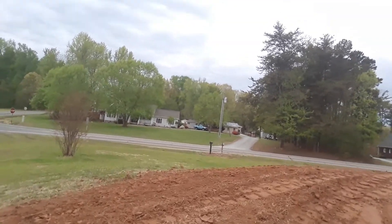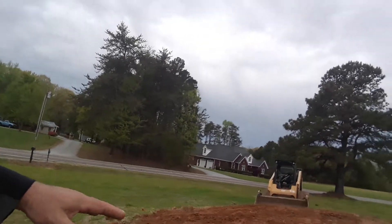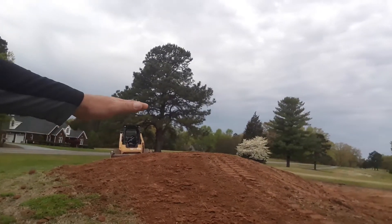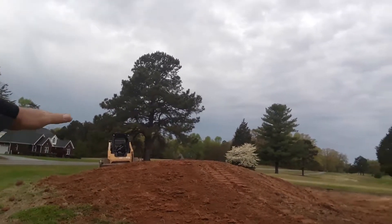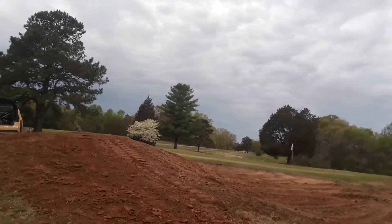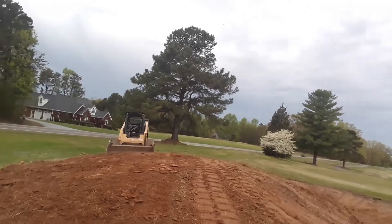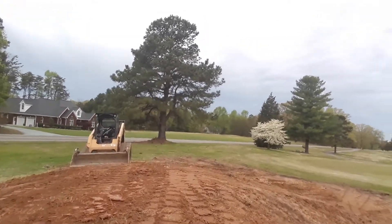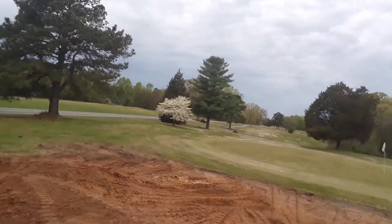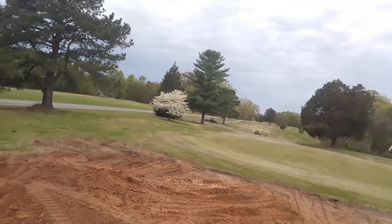As we pan around here on the back side of the slope, we've tried to tie that contour right into the existing contours. That's what we try to do here as we reshape — we want to keep the existing contours and accent them, and once again provide some character to a once sand bunker that had no character to it.